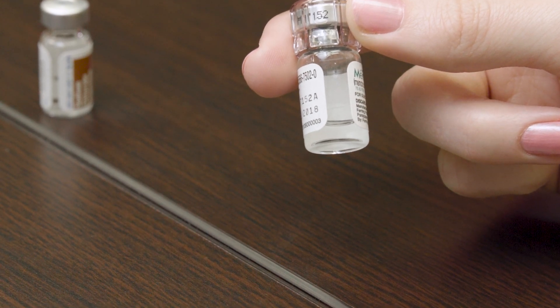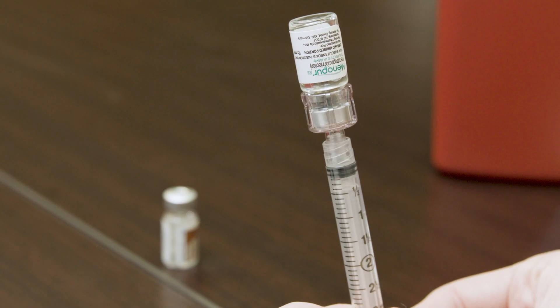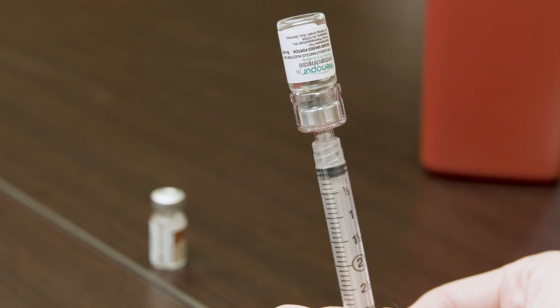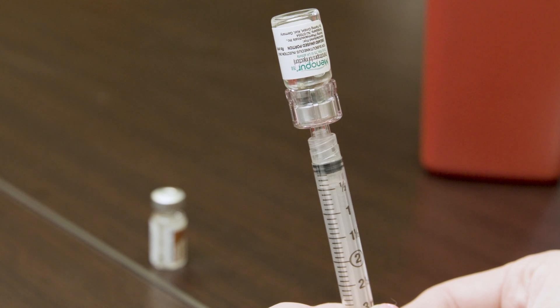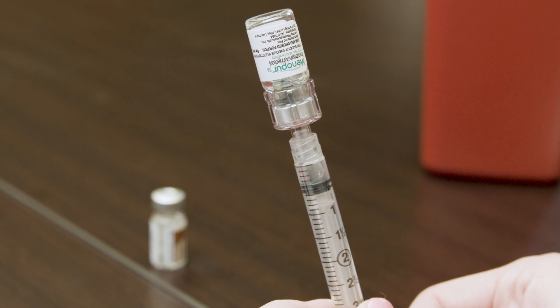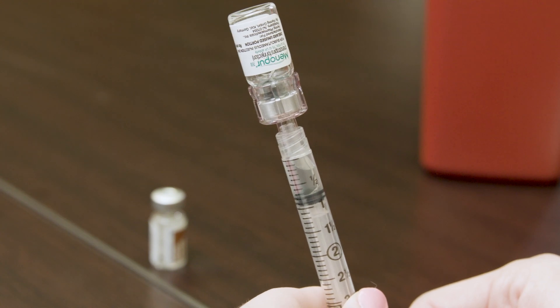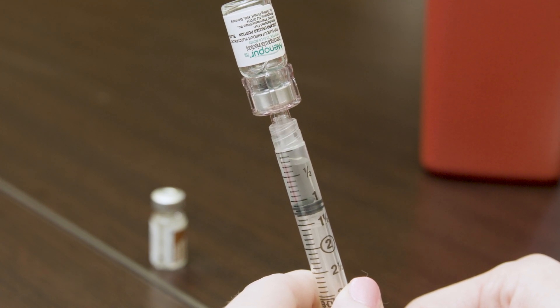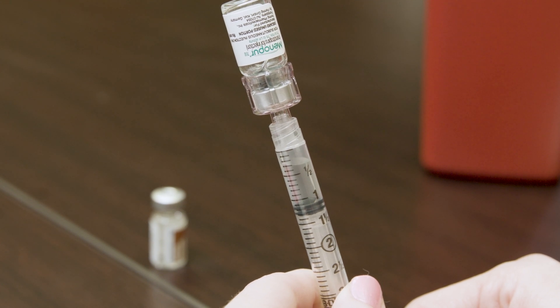Do not shake the vial. Invert the syringe without removing it from the vial and pull the plunger back until all of the contents from the vial transfer to the syringe. If more than 75 units of Menopur are prescribed, repeat these steps until the proper dosage is met.